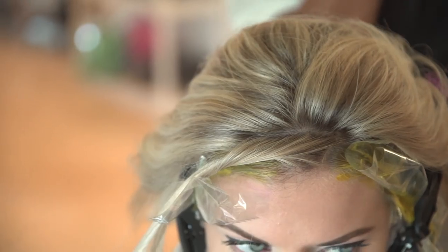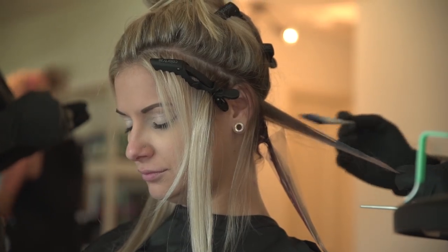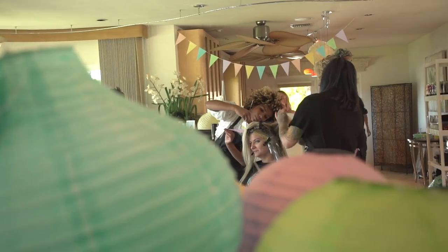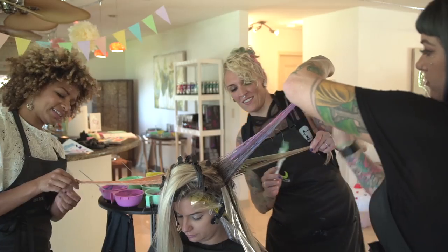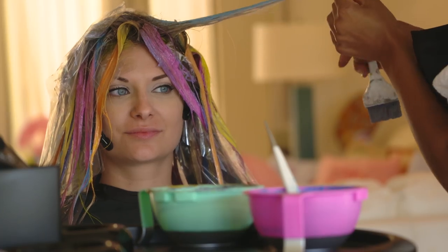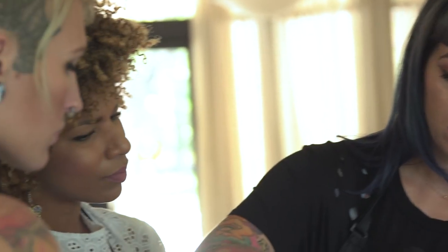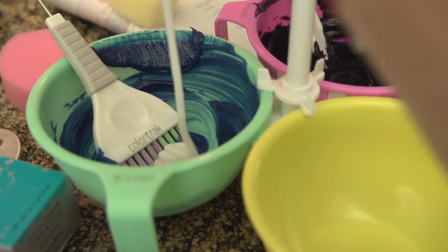Our inspiration today was a Color Track Candy Collection. On the top we did a pinwheel section, which was then back combed and then root shaded with our silver, and then melted in a balayage type style on each side of the section with a contrasting or pastel color. So we start mixing our colors of course with the new Candy Collection.